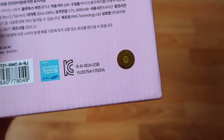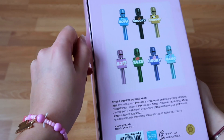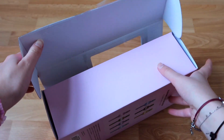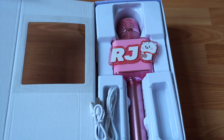Of course you have the authenticity sticker right there so you know it's official. Let's just unbox this — I think you open it from the side like this. Tada! It is RJ!